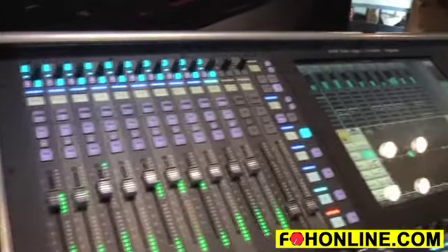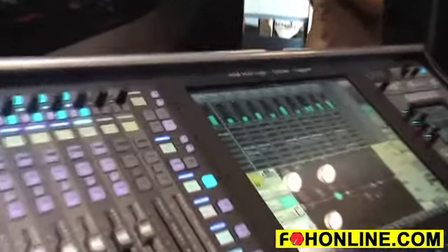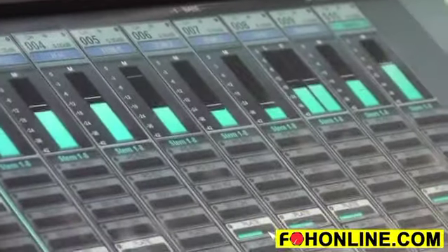That's the SSL Live. We hope to see you soon for a demo at one of our offices in either New York or Los Angeles — please give us a call. We look forward to seeing you soon, thank you.